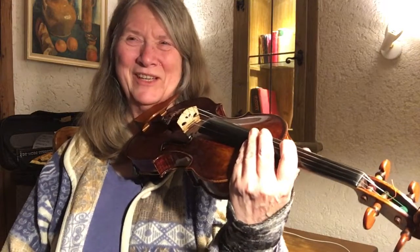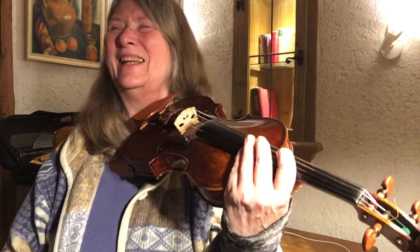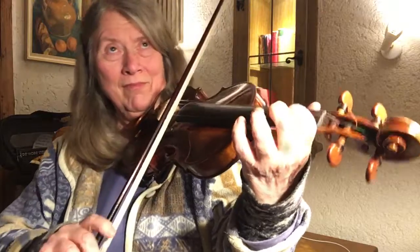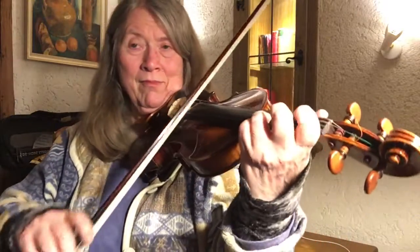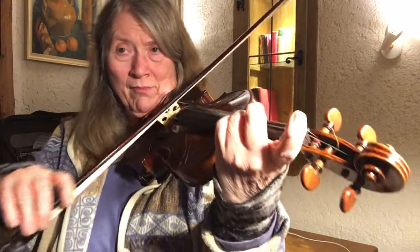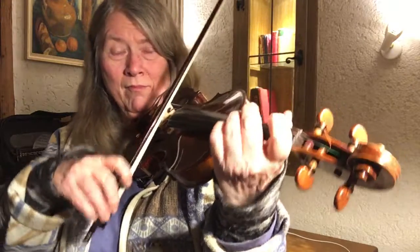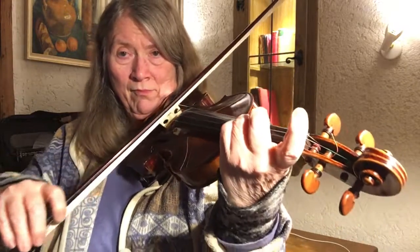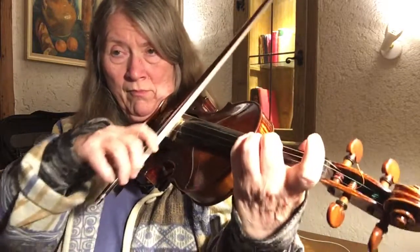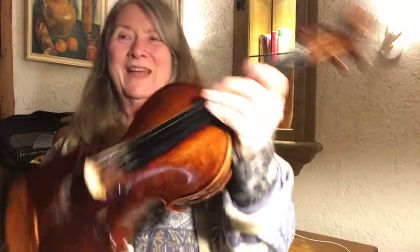I'm getting a bit paranoid about these bowings, but anyway let's just see if I can have a natural kind of approach to it. Okay, good. That was it for today — talk to you soon.